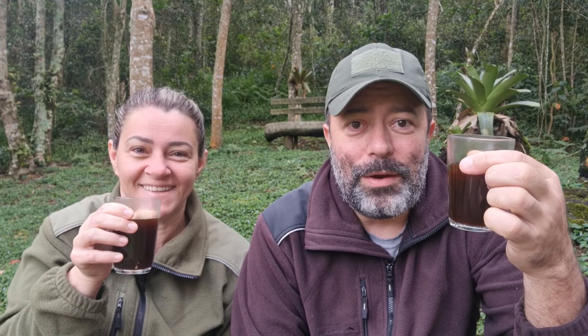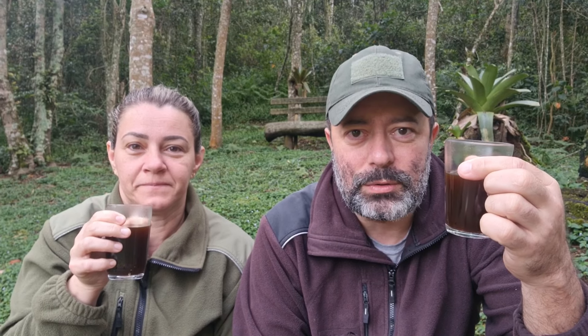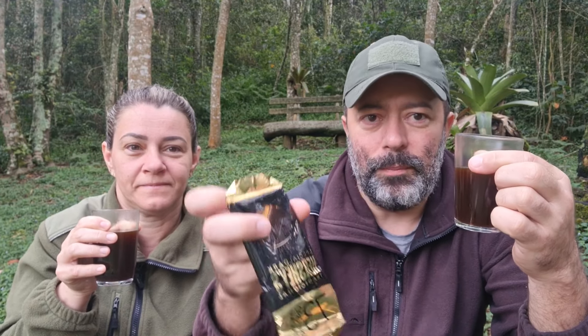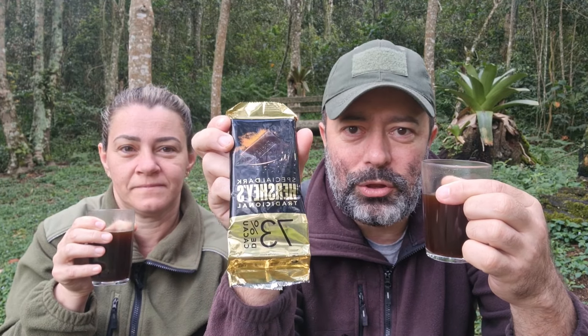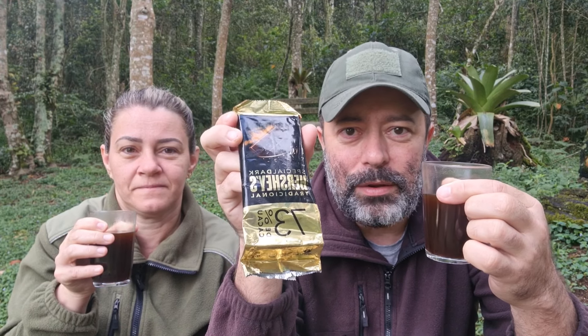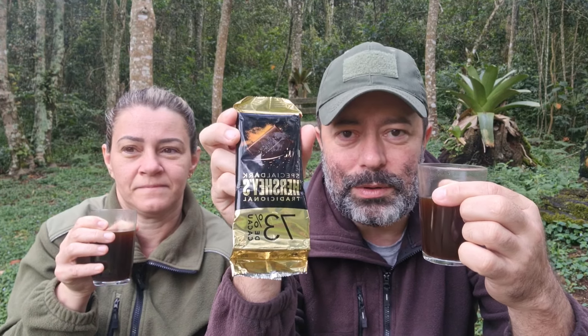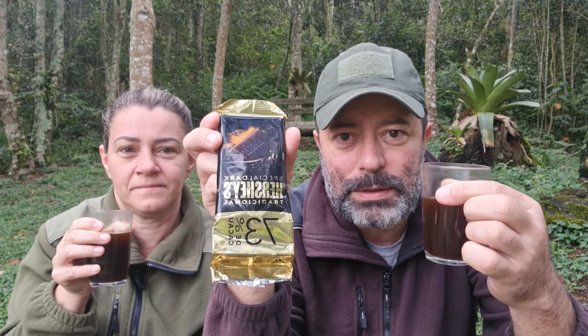Um bom primeiro café do ano a todos! Eu, a minha vida inteira, bebi café com açúcar, e estou tentando tirar o açúcar do café, mas para mim ainda está muito difícil. Uma outra dica que um amigo me deu — que já bebe café sem açúcar há bastante tempo — é você tomar o café mastigando uma barrinha de chocolate de 70 a 75% de cacau, porque ele vai enganar o cérebro com relação ao açúcar e ainda tem o benefício de você estar ingerindo cacau, que é uma coisa boa para a saúde.